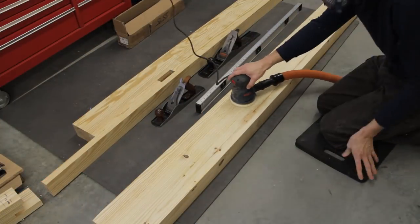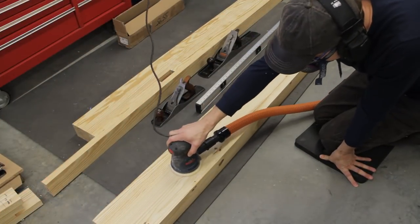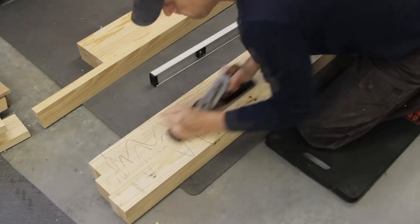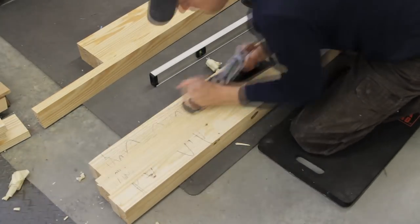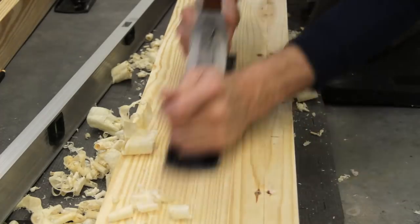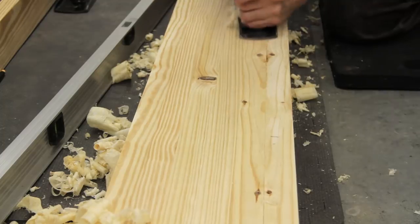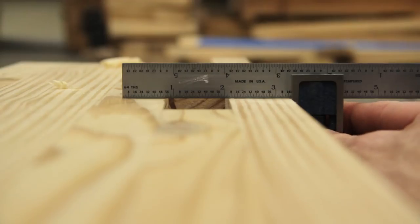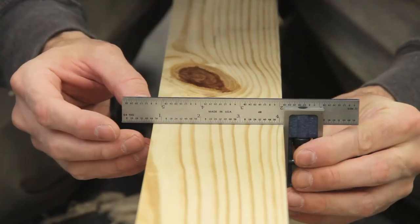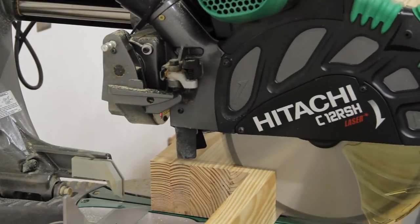I then moved to the floor and started cleaning up the bottom of each section by sanding any glue squeeze out before switching to the hand planes to roughly flatten the boards. I had originally intended to run each of these sections back through the jointer and planer, but they were getting pretty heavy and my middle section ended up a little bit wider than my jointer, so I focused on the areas around the mortise to avoid any gaps once the legs were added, and I also checked to make sure the sides and bottoms remained square.